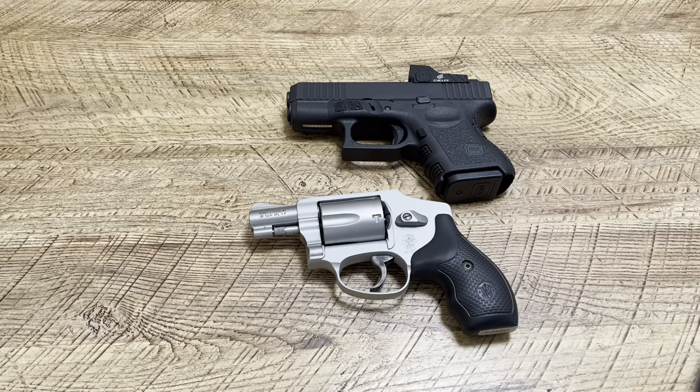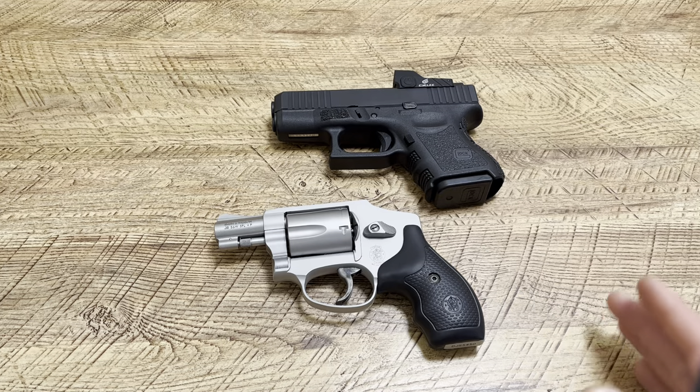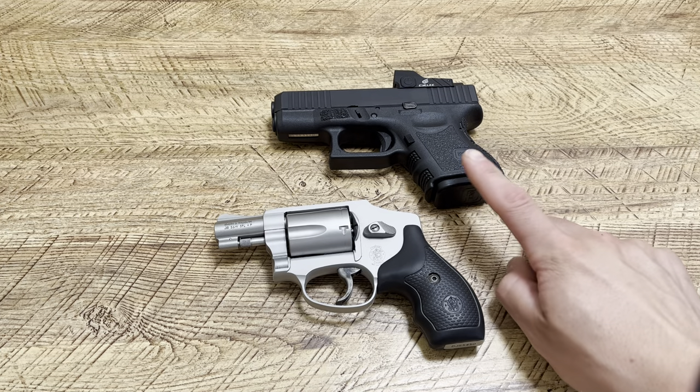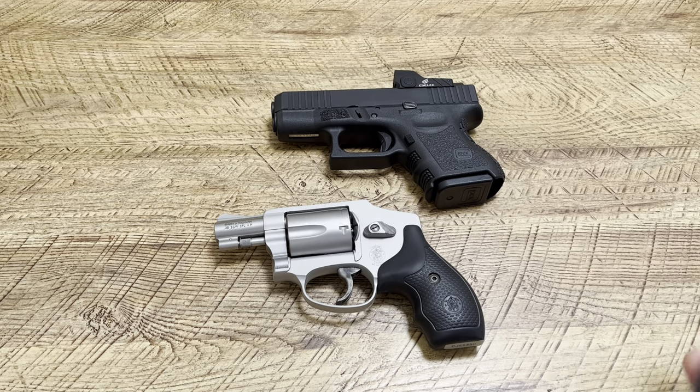What's up guys, Spin Firearms here. Today we're going to be talking about something that is always talked about underneath a lot of my videos — the Glock 26 being too small because your pinky hangs off, or with revolvers like this, not enough meat on the grip.